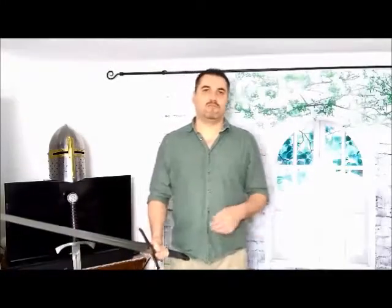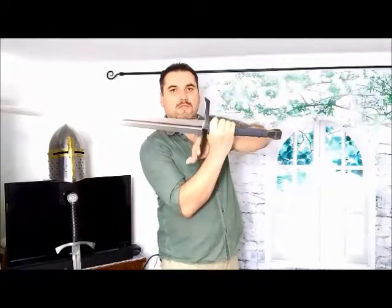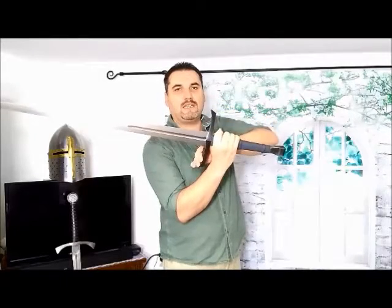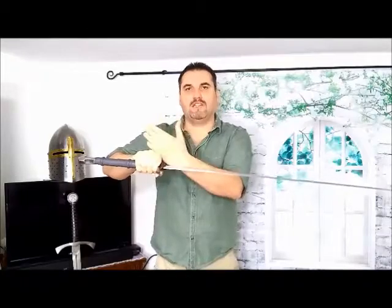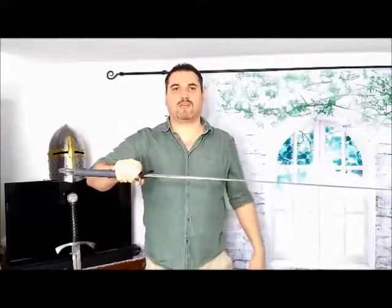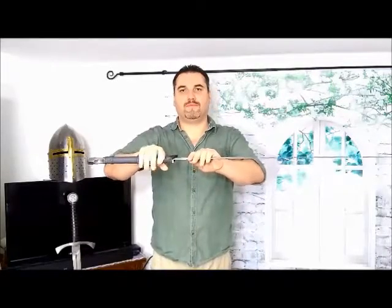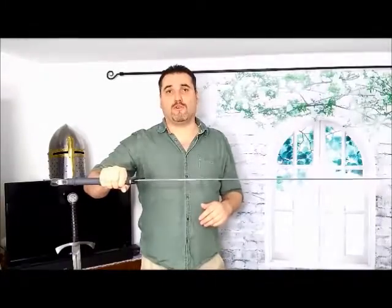Coming back to the guard: the extending quillions protect the hand pretty well, even though blows from certain angles can reach your hand. And therefore it can be advisable to grab a little behind the cross guard with your hand. This moves the pivot point a little more towards the inside of the grip.